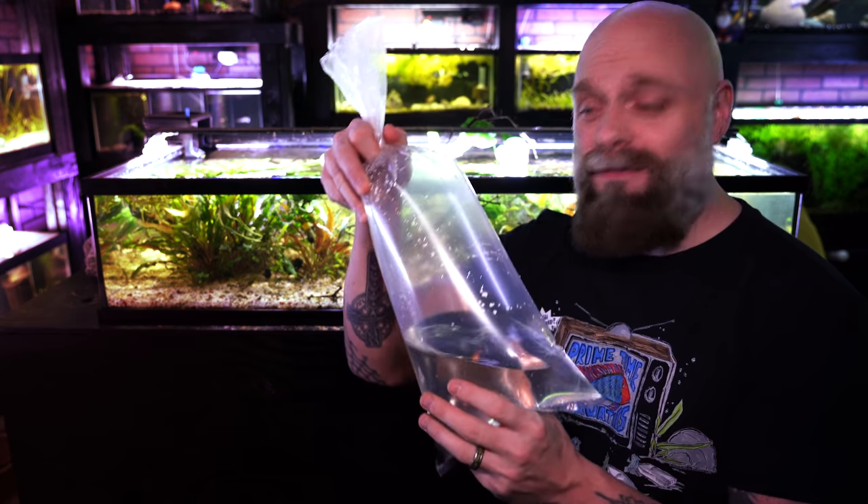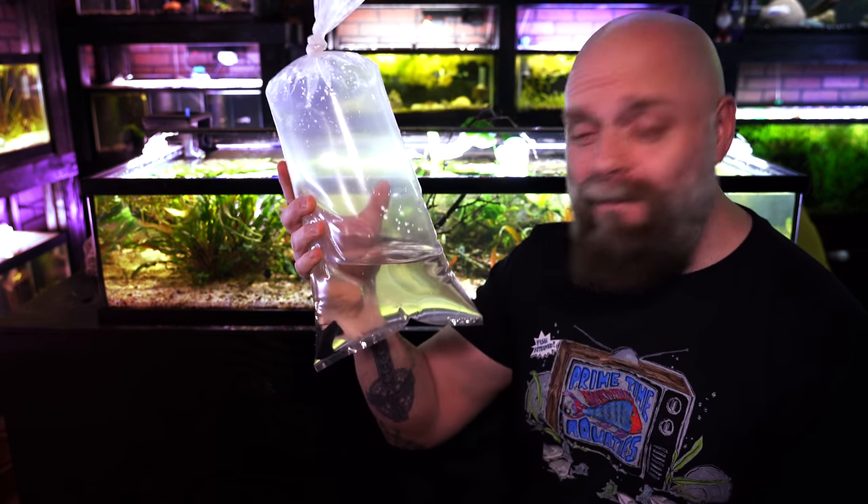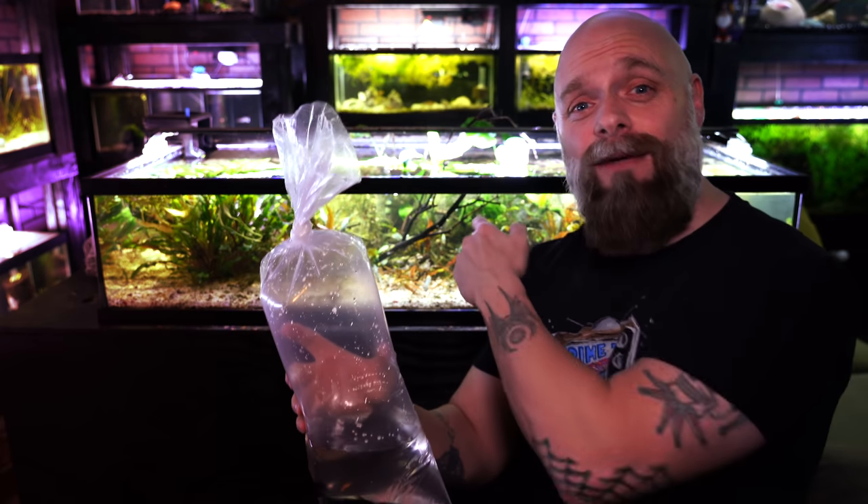There are a number of different ways you can add fish to your tank, and in my opinion for most people there is one way that is the best way. Here we've got a bag with a couple of black mollies that we are going to be adding to the 50 gallon low boy behind me. Let's go ahead and talk about a couple different ways we can do this.